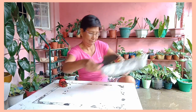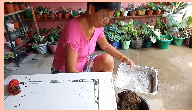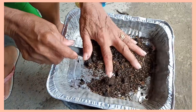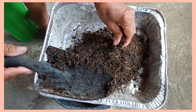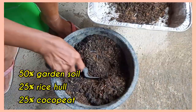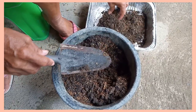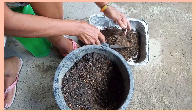Maganda po itong ating lupa mga kahalaman. Ganito po ang gagamitin natin: garden soil, at saka rice hull, at saka coco peat (kukupik). Ito po para magandang pagtubo niya mga kahalaman.